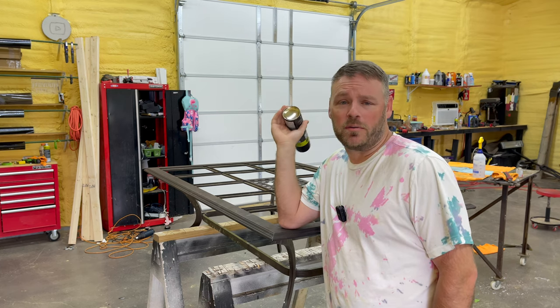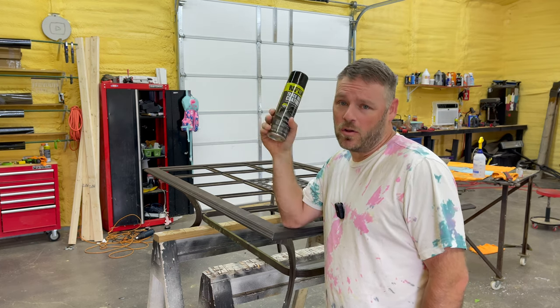Hey guys, welcome to the channel. Today I'm going to be restoring this outdoor table with Raptor Liner.